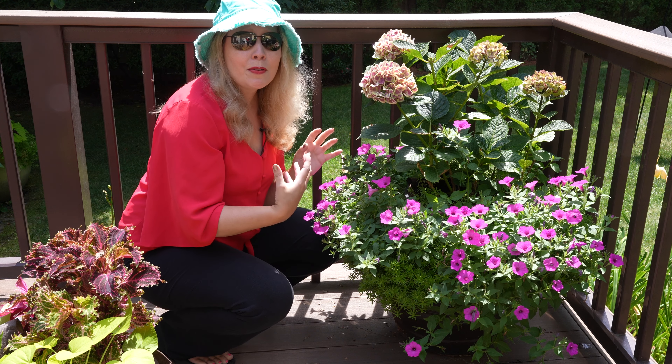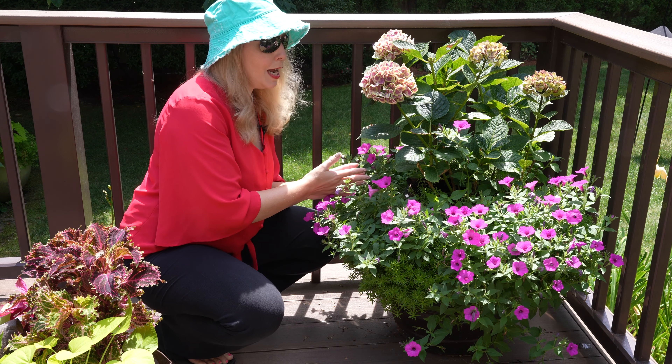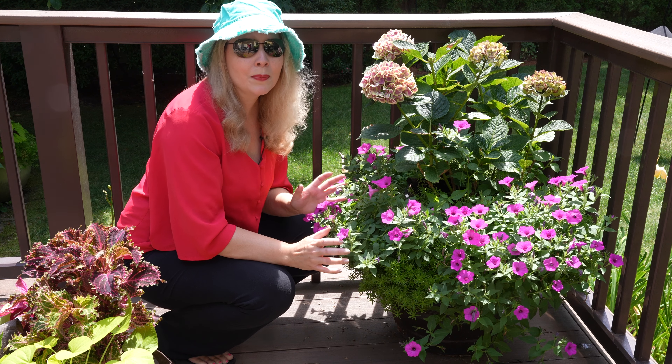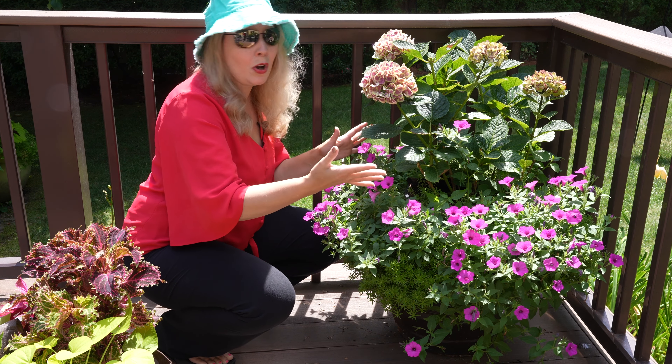However, if I really want a spectacular pot that's now going to go into the fall, I have the great opportunity of being able to remove my hydrangeas, put them somewhere that they're going to get exactly what they need — their water and their sun — to make good buds for next year, and replace them with something that will go into October here.